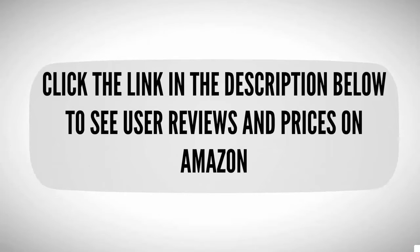To see all the products, check out the description underneath the video and click the link in the description below to see user reviews and prices on Amazon.